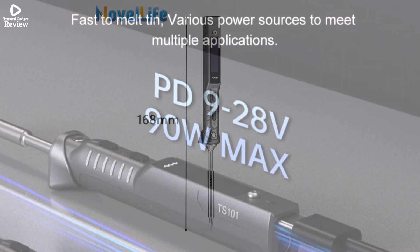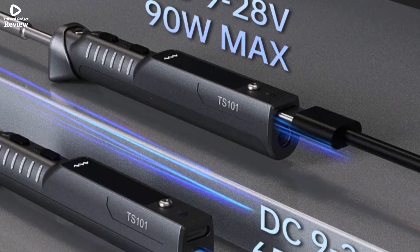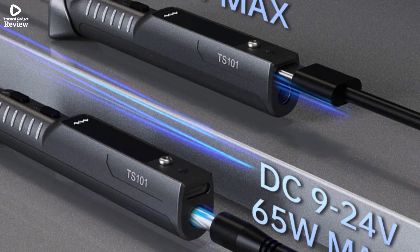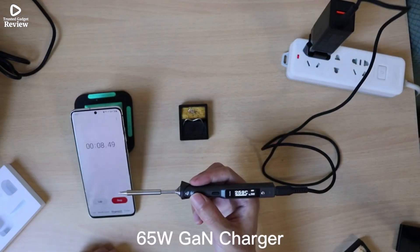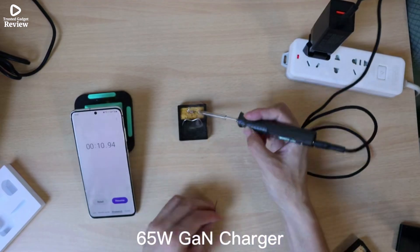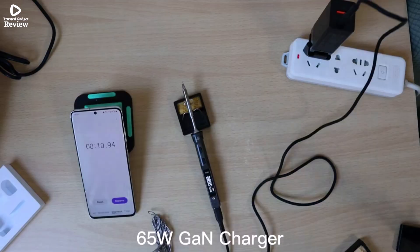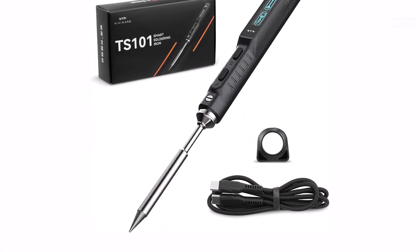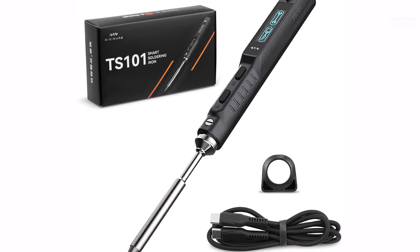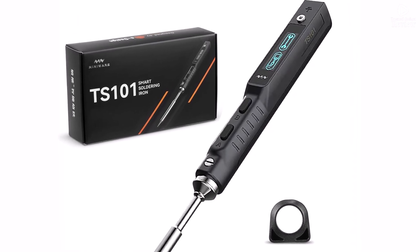Featuring smart device functionality, it allows real-time monitoring and customization through its digital interface. The temperature stability of ±2% ensures consistent results every time. The Novelife TS-101 is a compact yet powerful soldering iron ideal for anyone who values accuracy, portability, and modern design — a perfect upgrade for professionals and tech enthusiasts who want reliable, on-the-go performance.